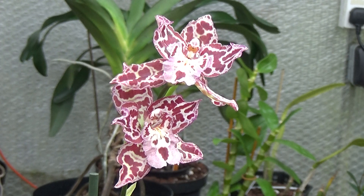Vulcustiara is of course a tri-generic hybrid — odontoglossum, miltonia, and cochlioda.